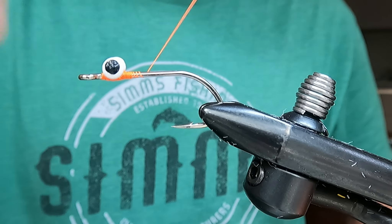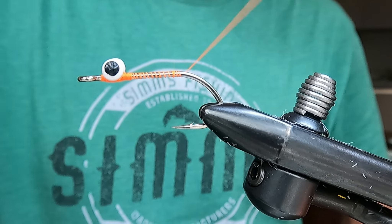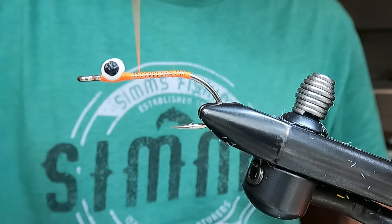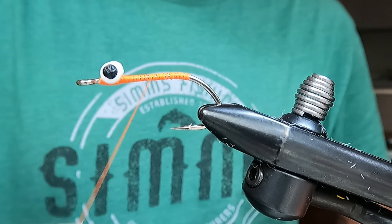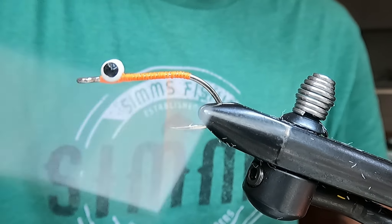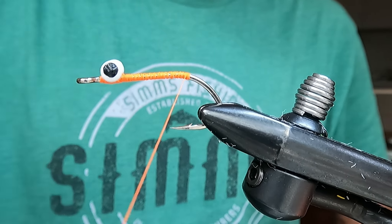We're just going to take our thread to the back of the hook. I like to start it down the bend a little bit and then bring it back up. I'm going to do a couple layers of thread here. I find that instead of making it smooth from front to back, it gives my tying materials more to grip onto so they won't spin. That's personal preference — you can do whatever you like.